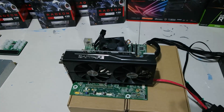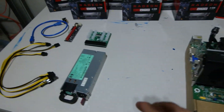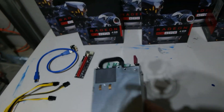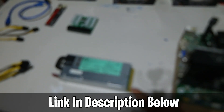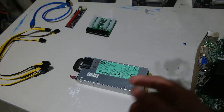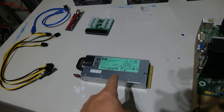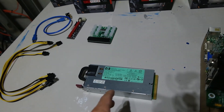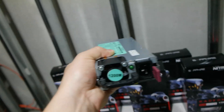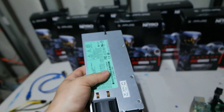As soon as you start talking about adding more cards and expanding past just one slot, a lot of people get thrown off, so I wanted to discuss it in more detail. This is an HP server power supply — pulled directly out of a server, recertified, tested, and then resold. All of these are used; you're not finding new ones anywhere. This is a 1200-watt power supply on 240V. On your traditional 120V, it's only 900 watts.